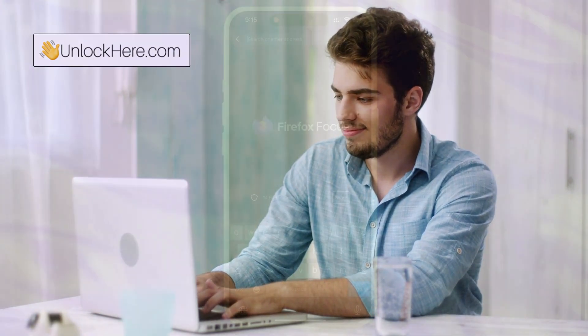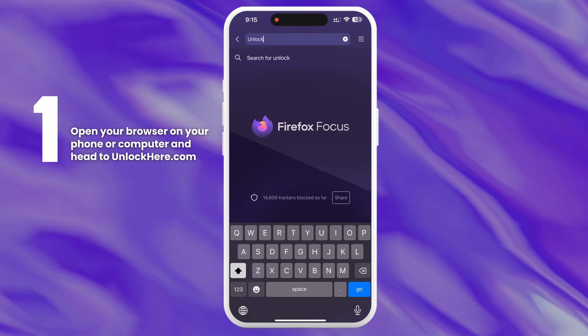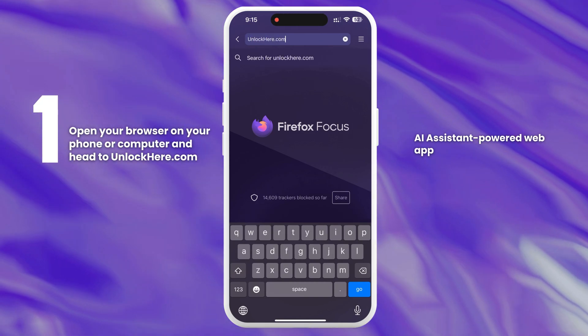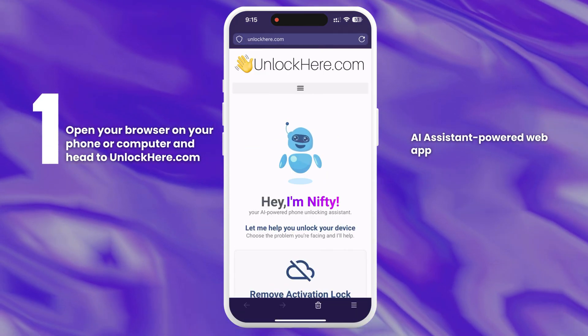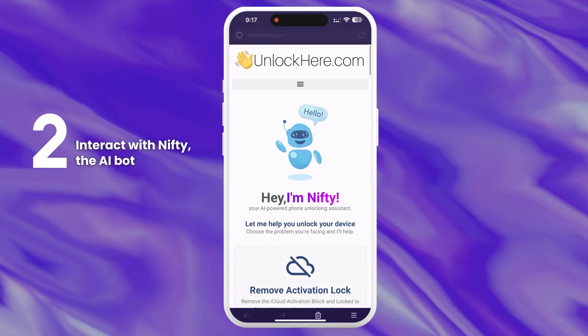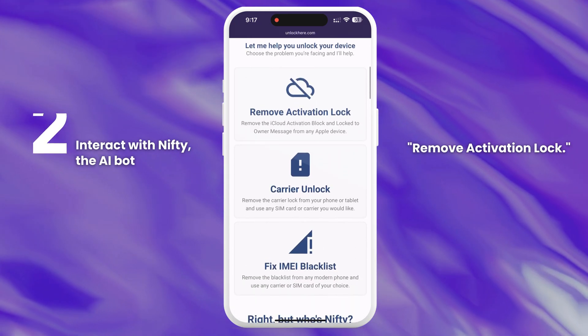Stay tuned, because next up I'll show you exactly how to use Unlock Here's AI-unlocking assistant. First, open your browser on your phone or computer and head to unlockhere.com. This site features an AI-powered web app designed to help you unlock any mobile phone restriction you might have. Once there, let Nifty, the AI bot, know that you need an iCloud unlock by clicking on Remove Activation Lock.